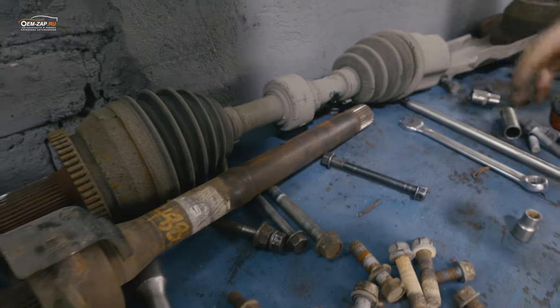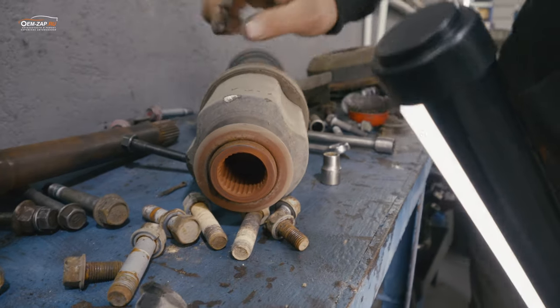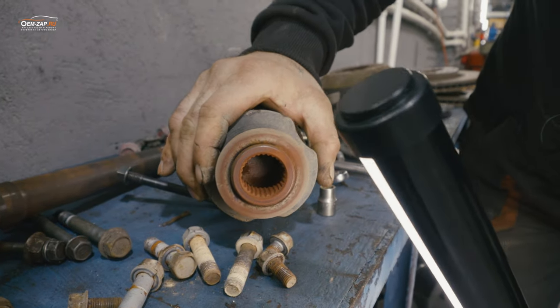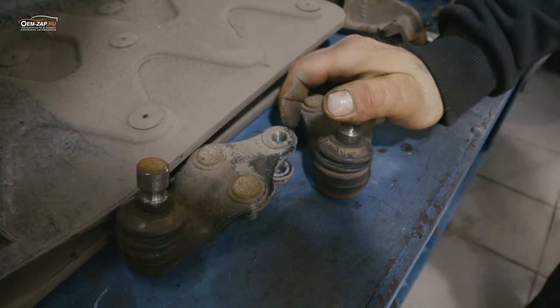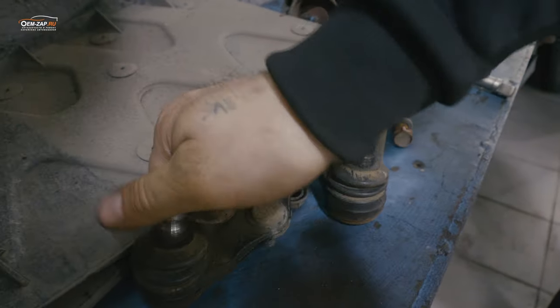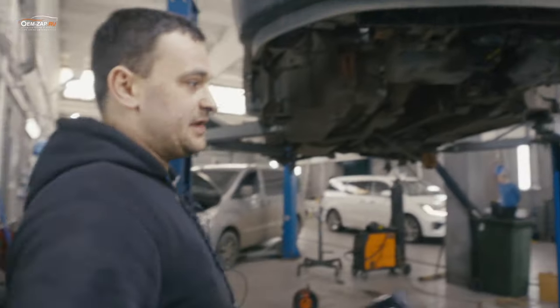Что касается промвала — на промвале немножко болтается подшипник, но там вообще чуть-чуть, в допуске. Вот эта граната вышла очень тяжело — там просто ржавчина. Дальше — шаровые. Одна вот целая, а вторая уже просто высохла.